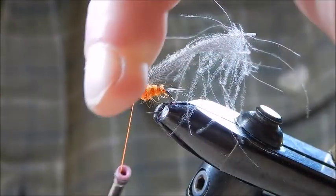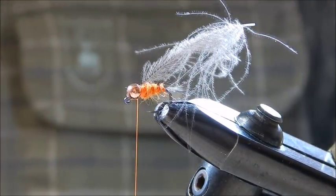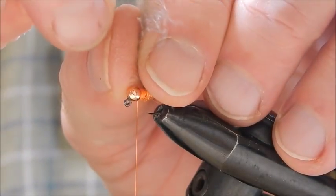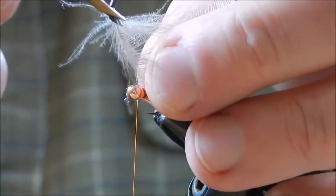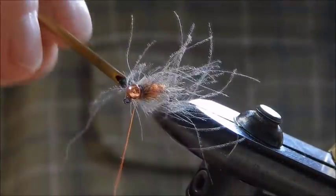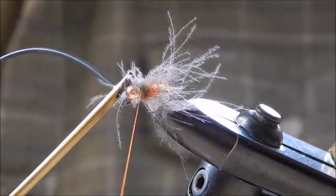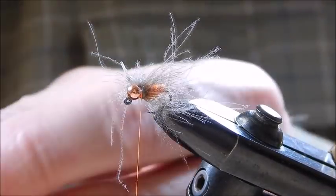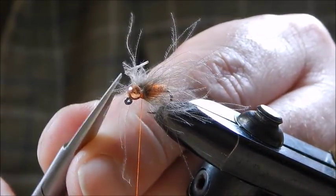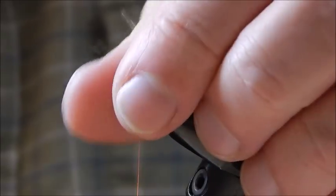Just one half hitch just in case it might escape. Then catch it with the hackle pliers, fold it back on itself and turn, fold it back on itself and turn, and tie it in there. Trim off the waste — the CDC feather is a bit long but we'll fix that momentarily.